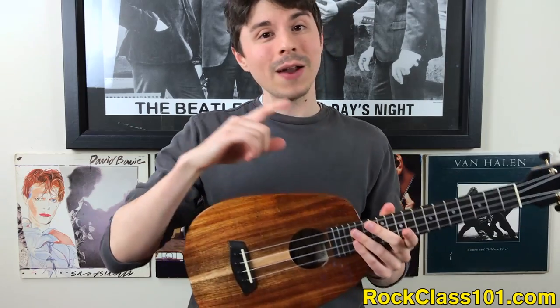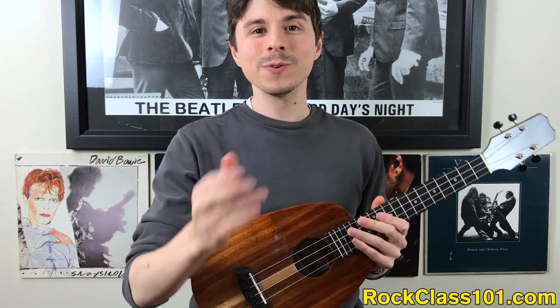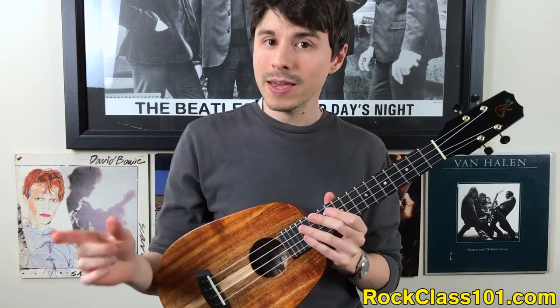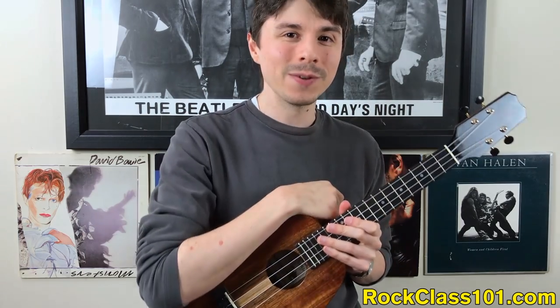Before we jump into talking about how you can win, let's learn a little bit more about this uke. I'm going to hand it off to Mike, who's going to give you a sound sample and tell you all about it.